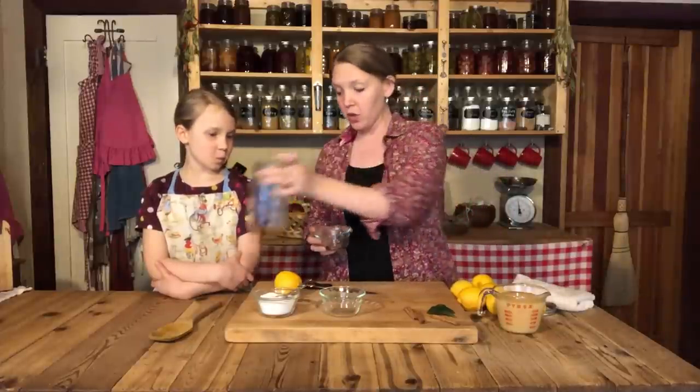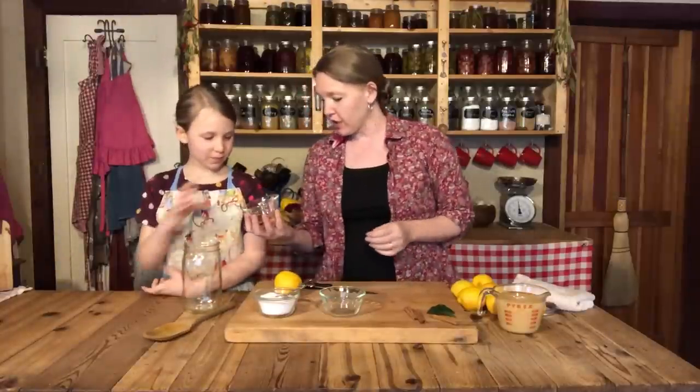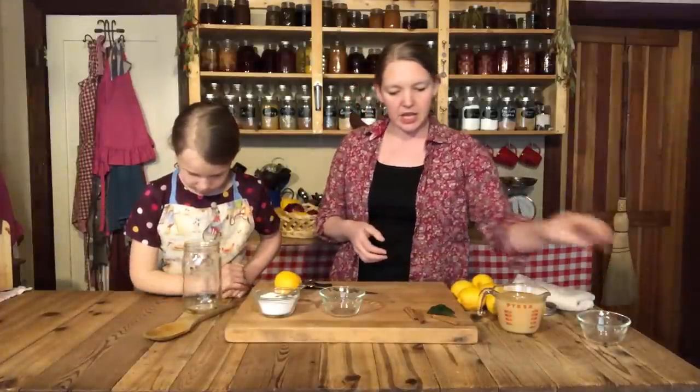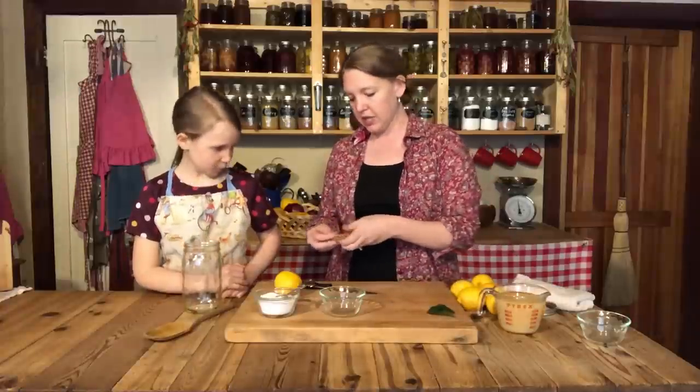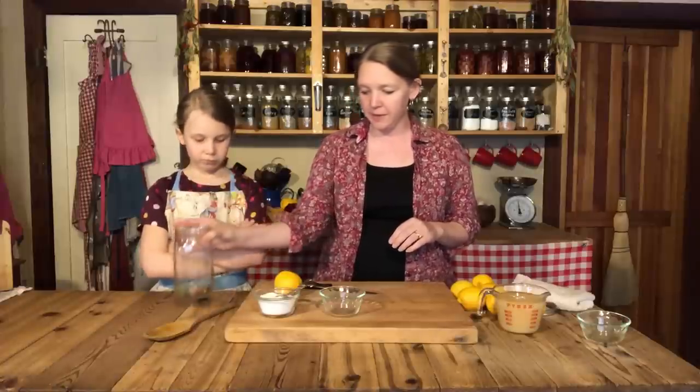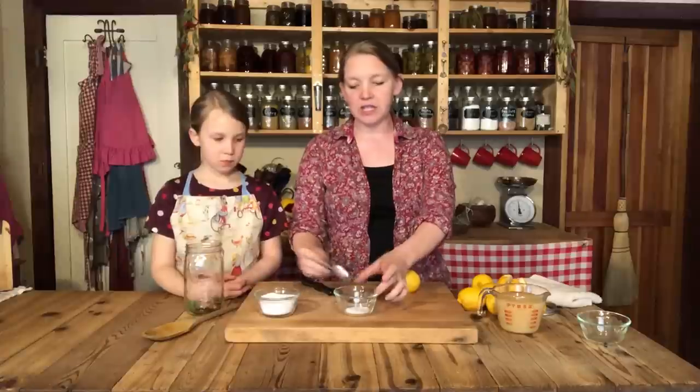You could also add whole cloves, chili peppers for some spice, or a little bit of thyme — that would be great too. But today we're going to use these. We'll take our clean quart jar and put those peppercorns right in — that's about 10 peppercorns, you don't have to be exact. Then add about three cinnamon sticks, and then put the bay leaves in. We'll put all of this right at the bottom to make things easy.